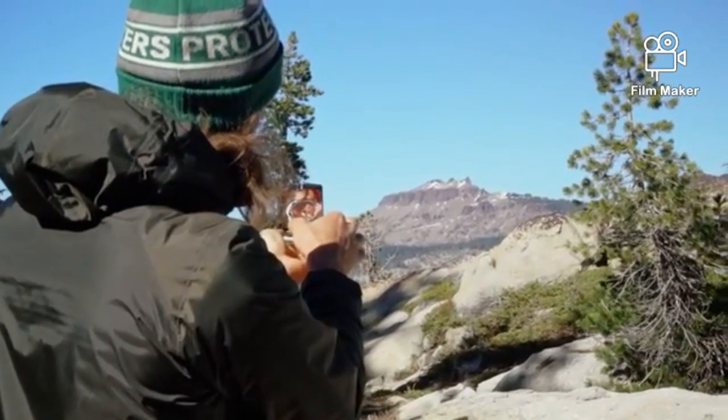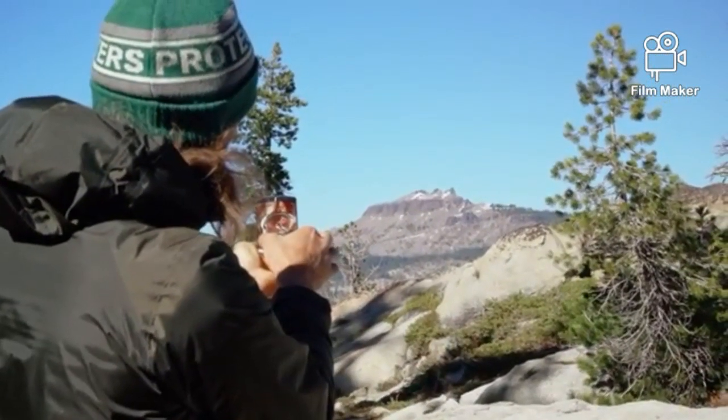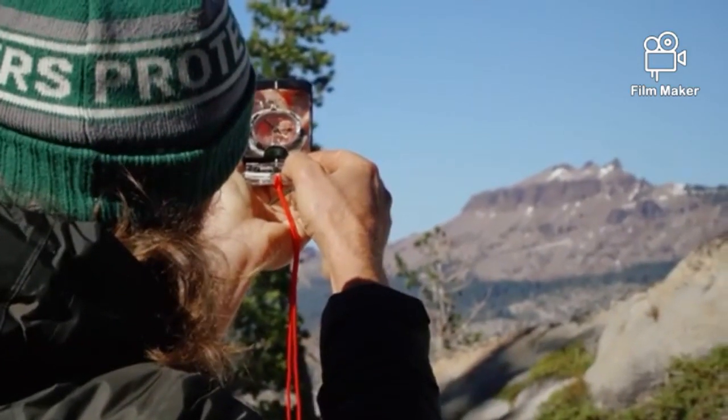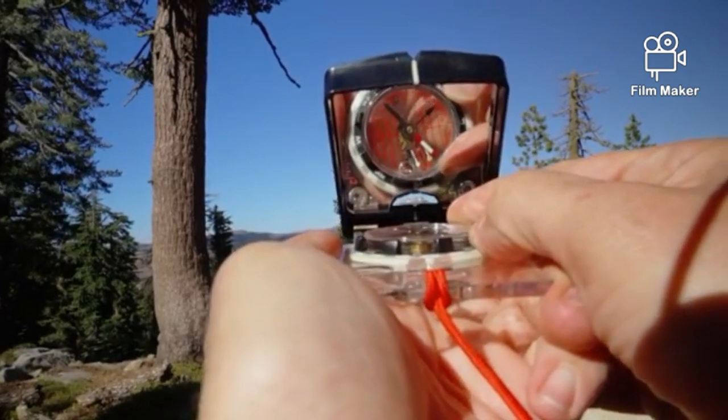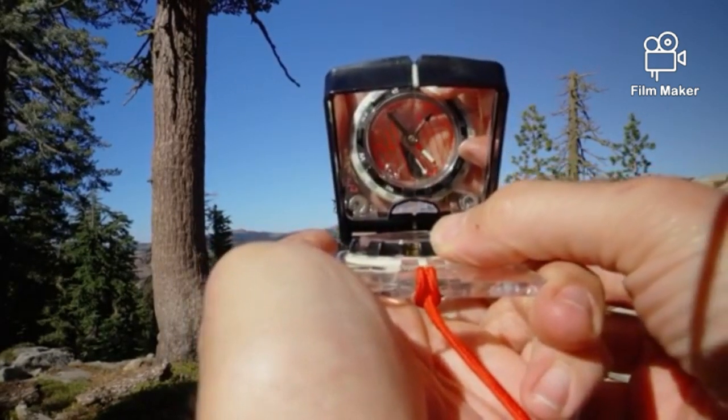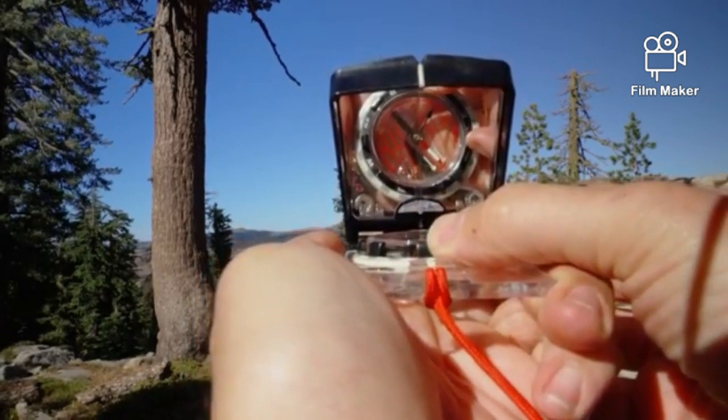A compass with a sighting mirror makes it easy to take very accurate bearings. Hold the compass at eye level and point it at the object. Then tilt the mirror until you can see straight down into the bezel. This way you can see the object and the bezel at the same time. Once you've got the bearing, you can transfer it to the map.